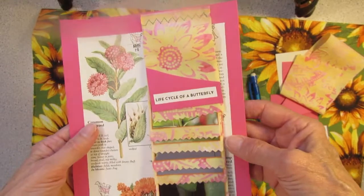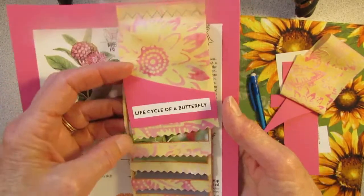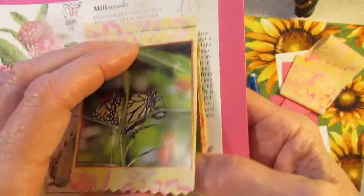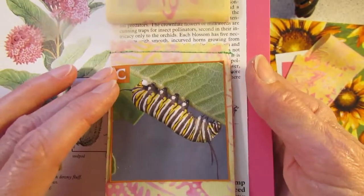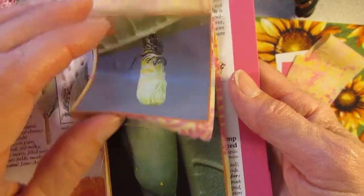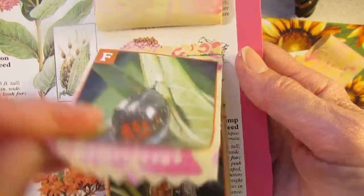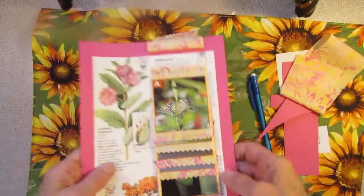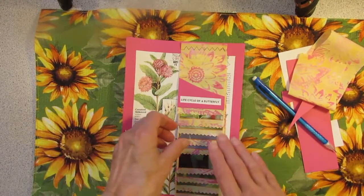Everything is glued down and sewn, and here's my waterfall flip of the life cycle of a butterfly. Mama lays the egg under the leaf, and there's a magnified picture of the egg. The caterpillar goes munch munch munch on the milkweed plant. Then it makes a chrysalis — and there's the chrysalis. The butterfly is developing, and it emerges. And that's what I hope will happen on my milkweed plants — and that's why I'm putting this in my journal.